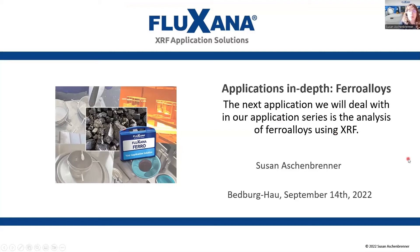Hello everybody and welcome to another webinar in our webinar series Inside XRF. My name is Susan Aschenbrenner and today we are having a look in depth into one of very important applications which is ferro-alloys. If there are any questions during this presentation please feel free to ask them in the Q&A section of Zoom. If there will be enough time at the end I will try to answer some of the questions; if not I will answer them later via email. So ask plenty of questions whenever something comes to your mind.